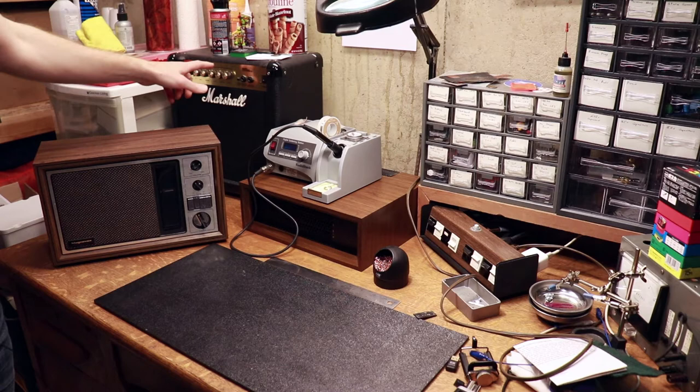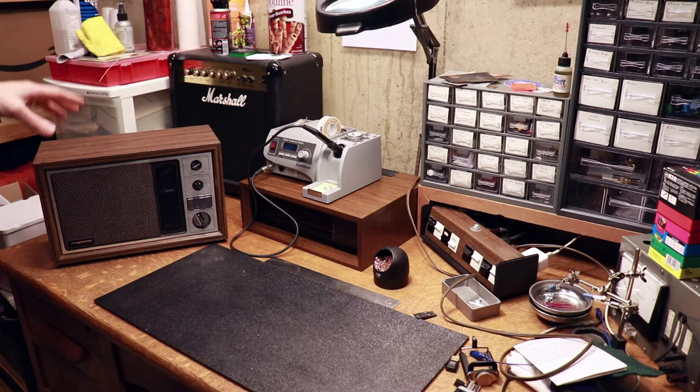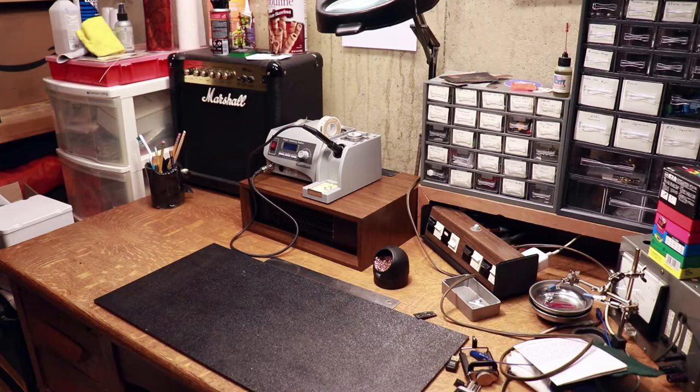But then I remembered that I've actually already added an external speaker jack on this amplifier, so rather than do it again on this one when I don't think I'm really going to need it, I'm just going to show you how I did that on this amp. First I need to dig it out.